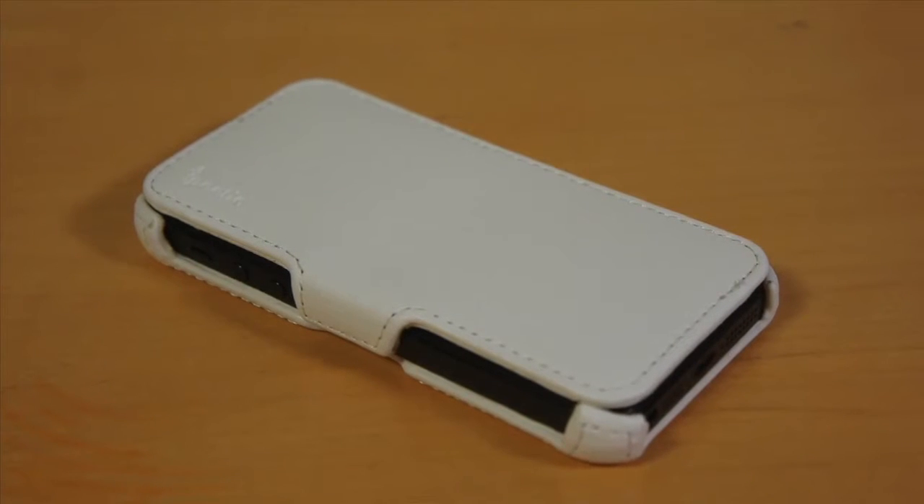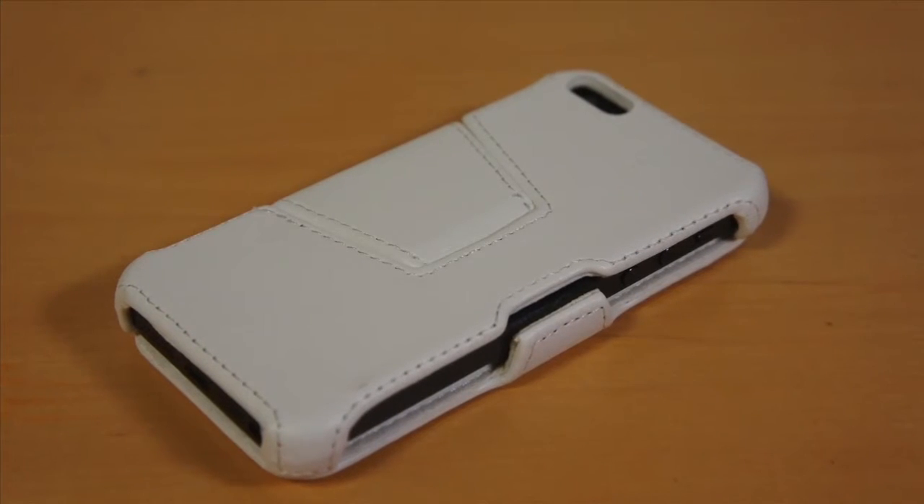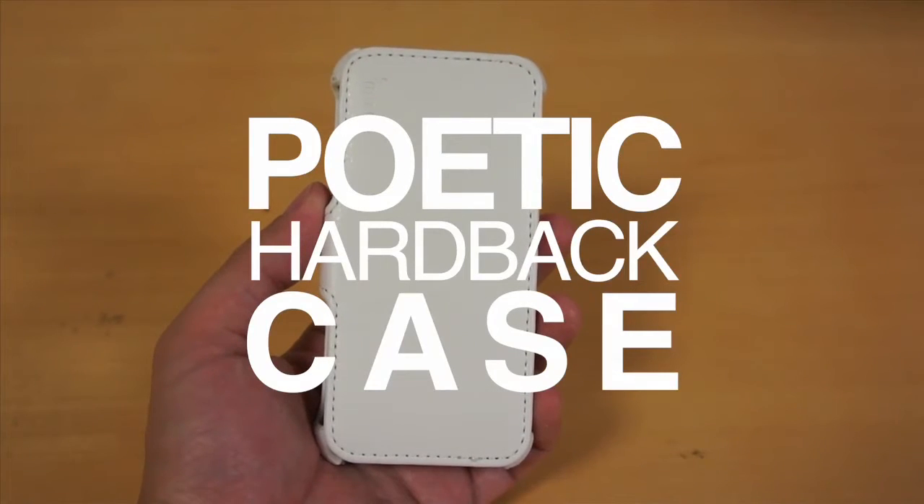Hey everyone, it's me, Ipin iPhone, and I'm back with another iPhone 5 case review. This one is from Poetic, and it's called the hardback case.